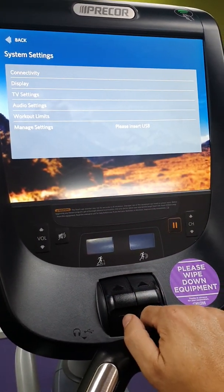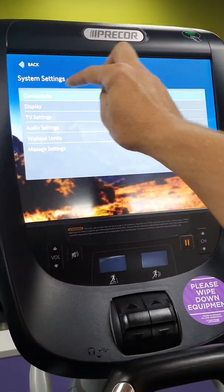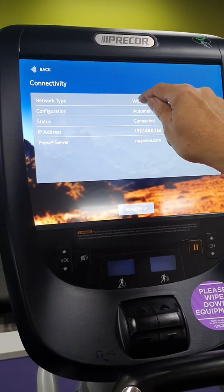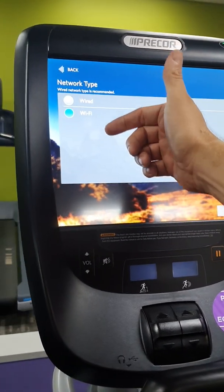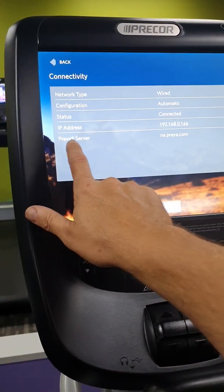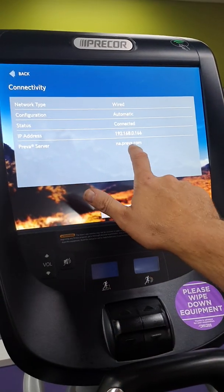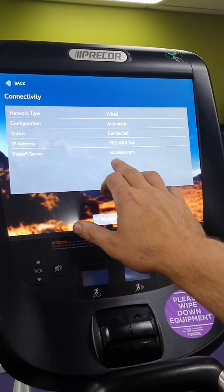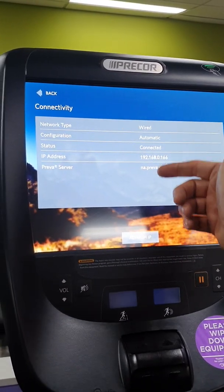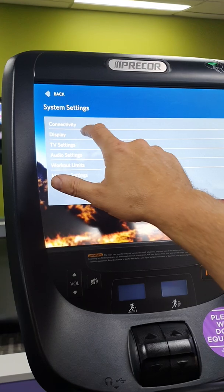In System Settings there are a lot of different settings — be careful what you're pressing because you are changing parameters on these consoles. Under Connectivity, you can change from wired to wireless by selecting wireless and hitting OK. The Preva system is the online tracking system for your workouts; the console needs to be pointed to na.preva.com and it will register your workout information through Preva.